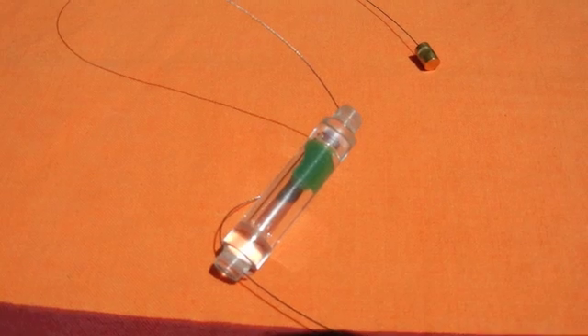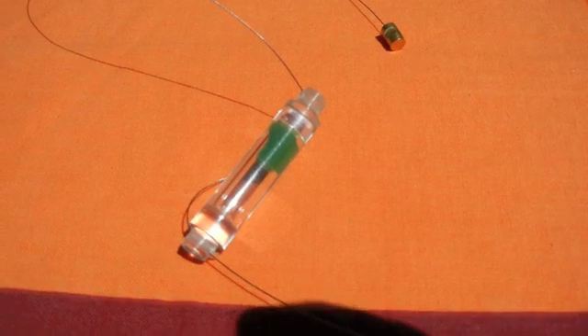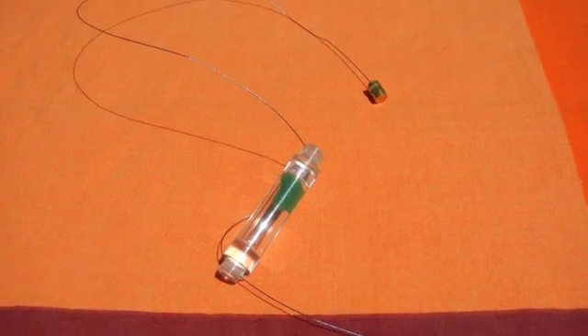Today I'm going to be demonstrating the water pasteurization indicator, also known as the WAPI. This is an easy way, without using a thermometer, to let you know if your water is pasteurized.